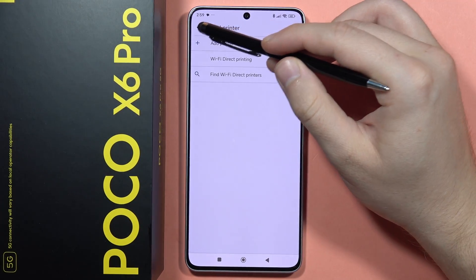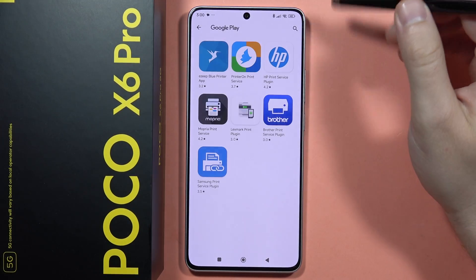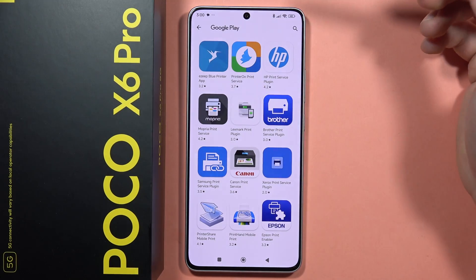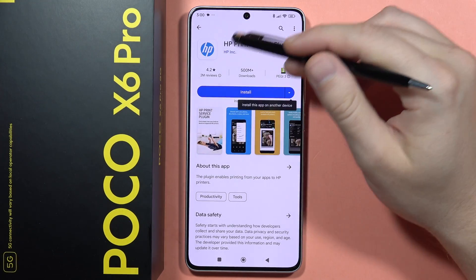If none of these methods work, go back and click Add Service. You'll be taken to the Google Play Store where you will have to choose the plugin for your printer. In my case I'm using an HP printer, so I need the HP Print Service.